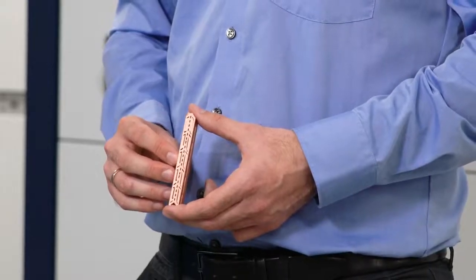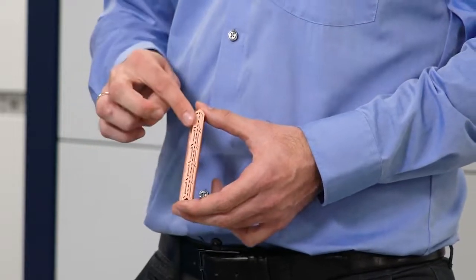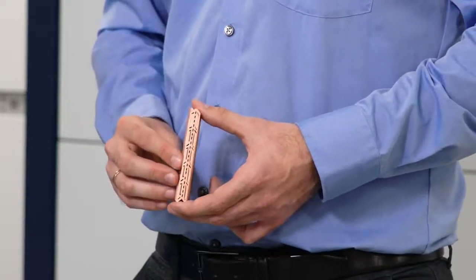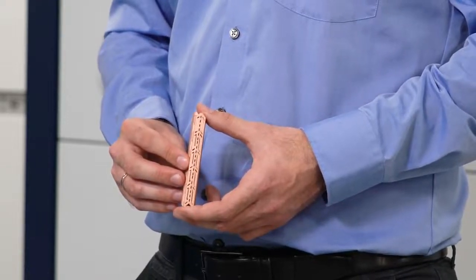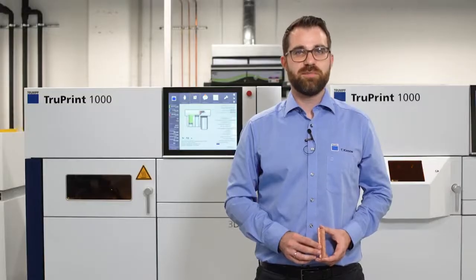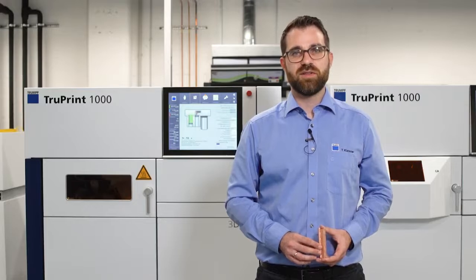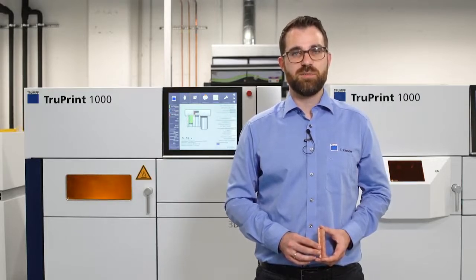In this case the LMF process is used because an optimized cooler geometry could be realized. The internal channels lead to a better cooling performance and a higher efficiency of the cooled electronic product. As you can see in this graphic, the 3D printed cooler here in gray, compared to the conventional cooling plate here in orange, reaches a 1.7 times higher cooling performance. This was achieved by a combination of optimizing the thermal transition between liquid and solid material and the high thermal conductivity of high-purity copper.